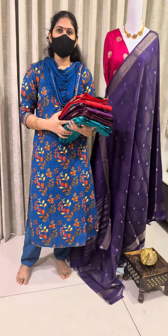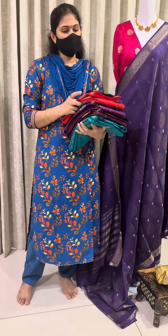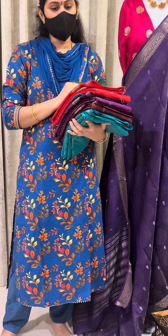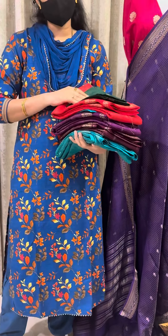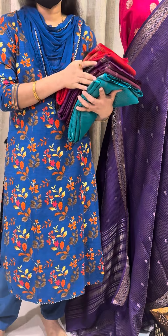Good morning everyone. Welcome to LTE Brand Sarees. Budget friendly Mysore crepe silk sarees. This collection is very soft and lightweight. All colours are ready for dispatch.